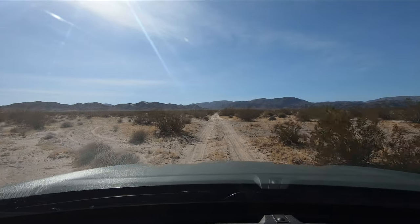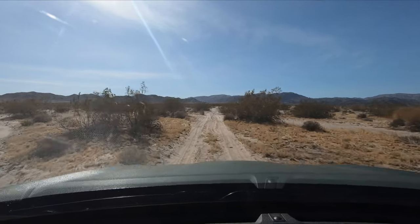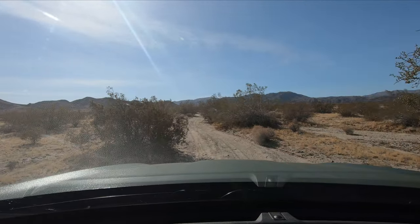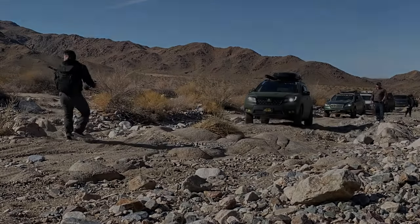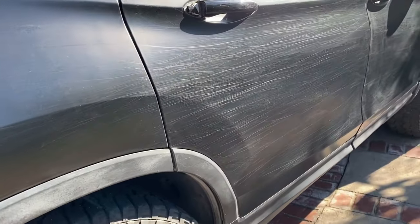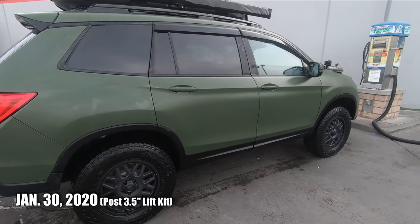The new vinyl wrap is definitely taking some pinstripes. We'll see if they get through and actually show. It's been two months and my Avery Dennison Marsh Green vinyl wrap has been taking a beating. This is a similar time frame to my 3M Satin Black vinyl wrap that ran for two and a half months. The rugged vinyl wrap isn't very pinstriped.